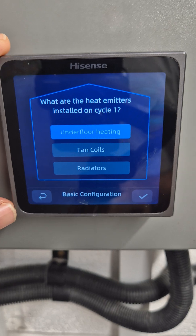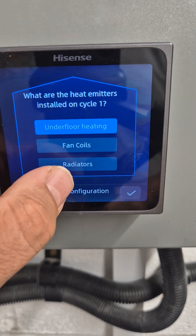Then it asks us what type of heat emitters we have on this one cycle. We're going to select radiators.